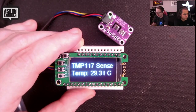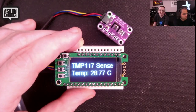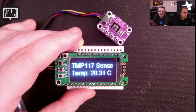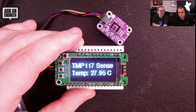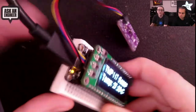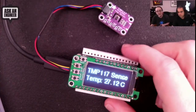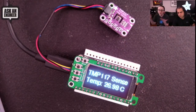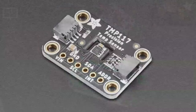It goes over I2C and you can put up to four of them on one I2C bus by changing the addressing. It's a little expensive compared to low-cost sensors like the PCT2075, but you're not going to get anything with better precision or accuracy — this is the cream of the crop. For those who need it, this is the best temperature sensor you can get. It's STEMMA QT, so you just plug it in — I've got it plugged into my OLED Feather here. Plug-and-play, really easy to use, and we have Arduino, Python, and CircuitPython code. That's new products this week.